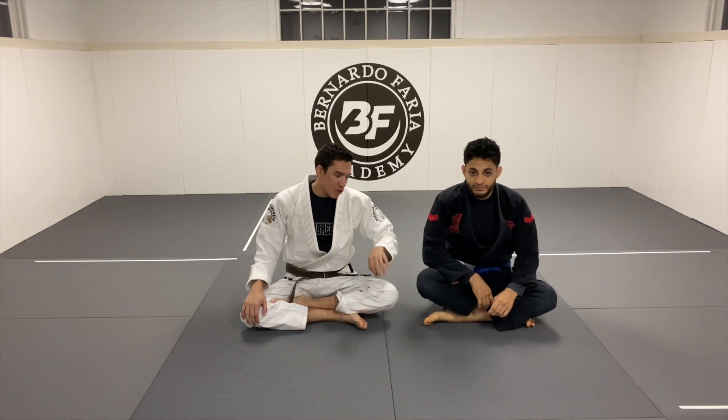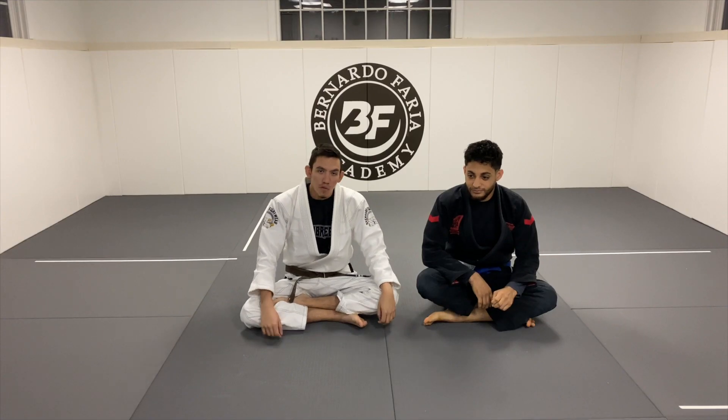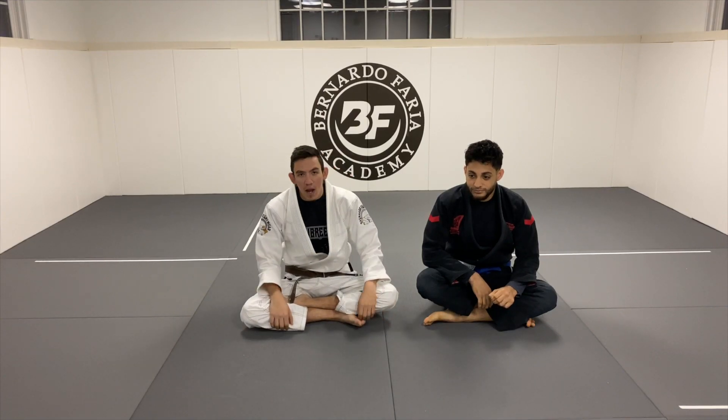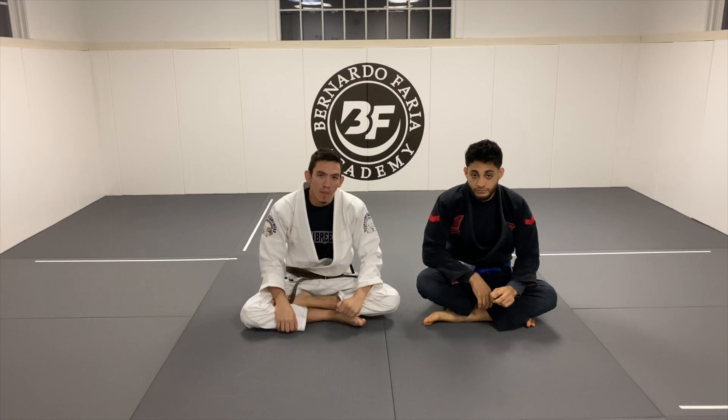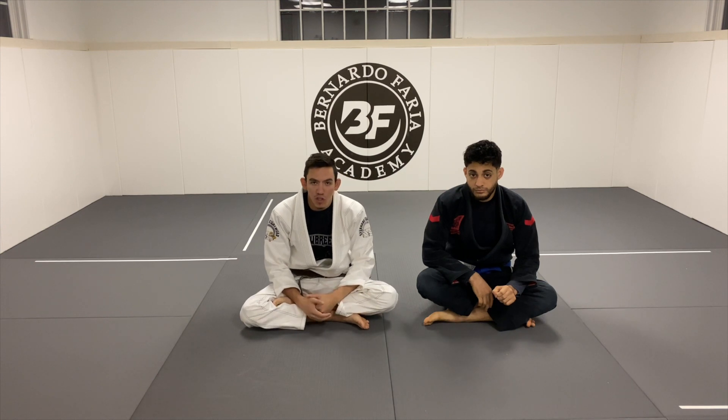What's up guys, Aaron Benzema here for another video. As usual I'm here with my good friend Ty. Lately on my channel we've been hammering down the crucifix, so if you're new to the channel don't forget to subscribe. If you've been here before, thank you so much for coming back. Today we're going to be doing another subscriber requested video, which is my take on the clock choke.